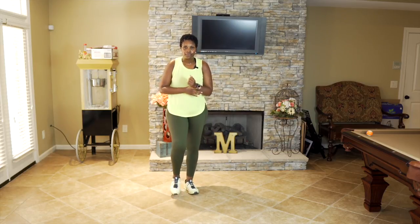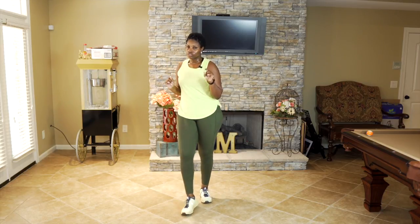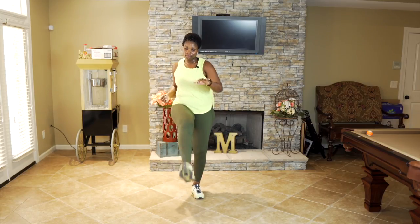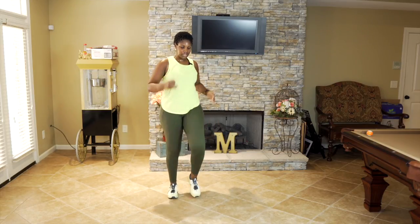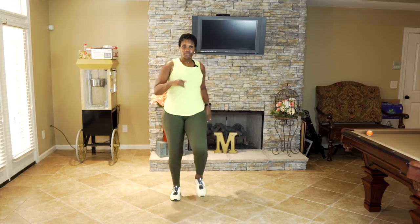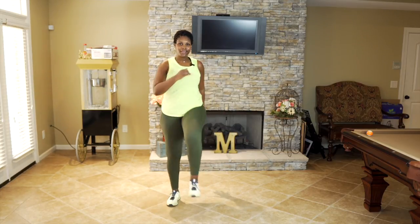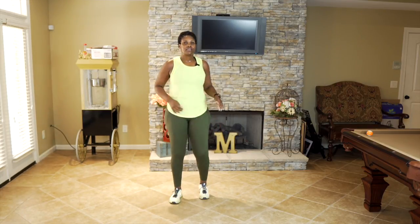From here, tap it out — four. We're going to go into front kicks. Option one you can keep it here, option two bring that toe up towards the ceiling — punch it out! Can you give me eight more? Eight, seven, six, keep pushing, five, four, three, two — march it out here.